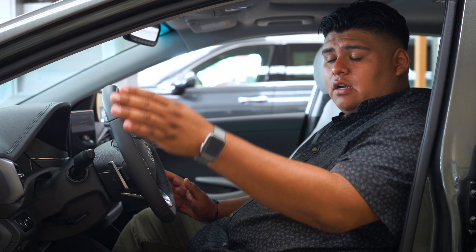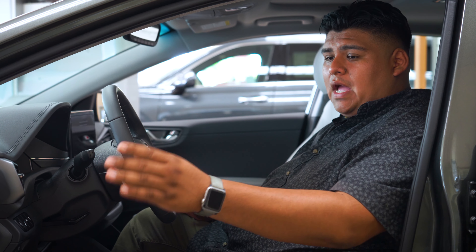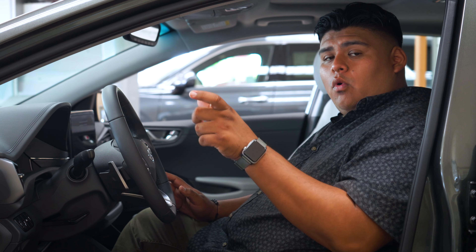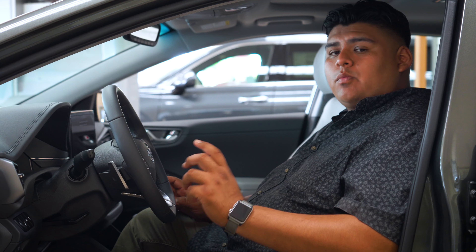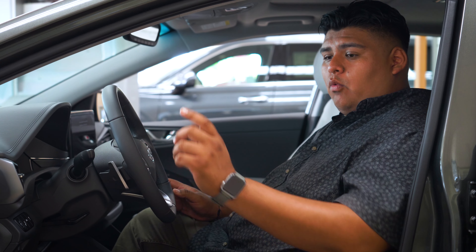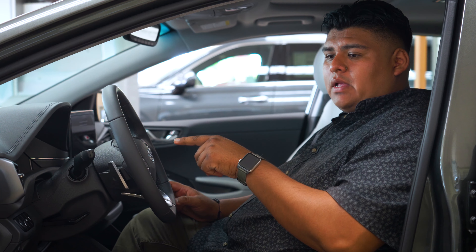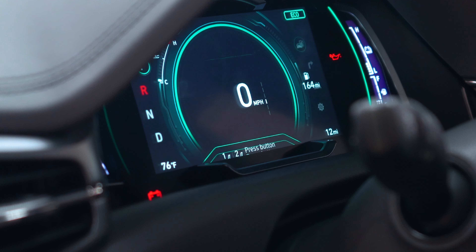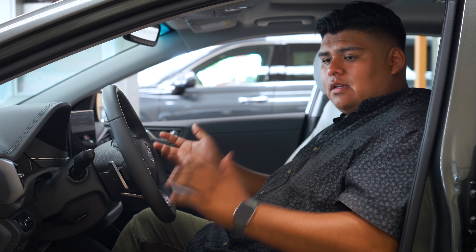Once you do that, you're actually going to find a section on the door panel, right next to the handle, where it'll say set, one, and two. The way that you program it is you'll actually press set first in order to figure out which system you're going to have it set at. Once you press set, it'll actually show you on the display here whether or not you want to pick level one or level two.